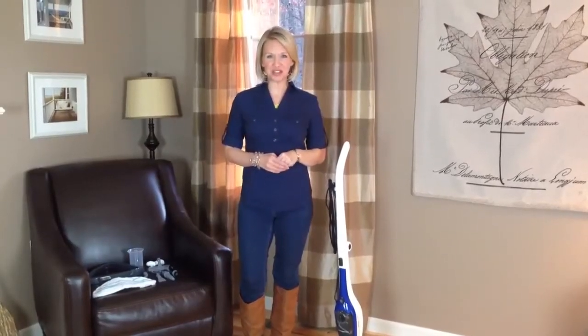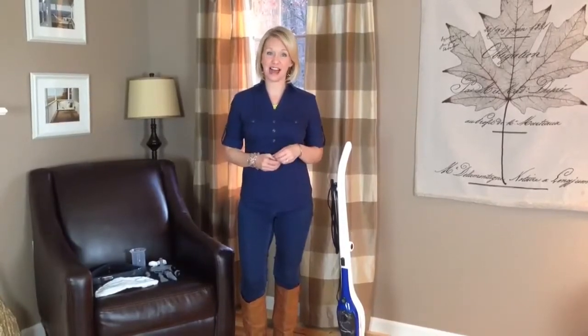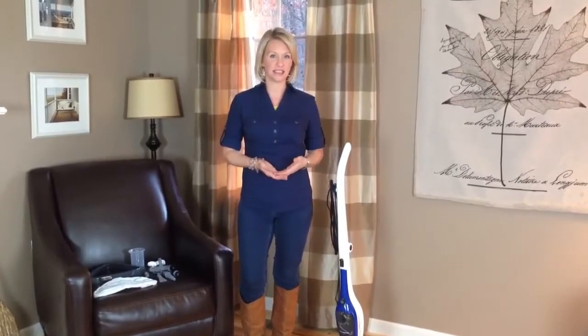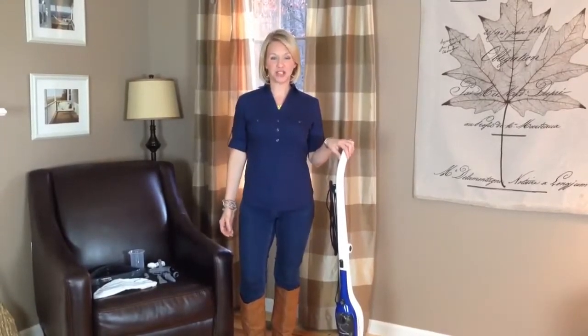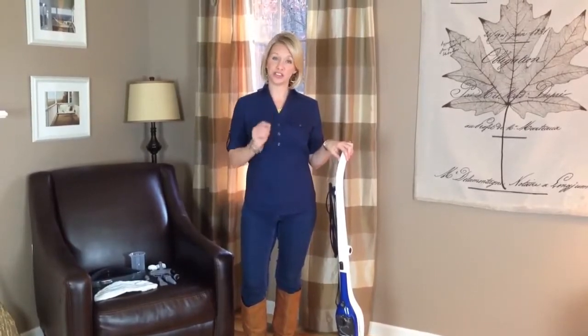Hi, I'm Susan from livingrichonless.com, here with another how-to video for you. With a toddler in the house, it goes without saying that I have a curious little guy who will get into anything — any cabinet, any drawer — and help himself. So I'm on a mission right now to reduce the amount of toxic cleaning supplies and toxic chemicals in my home. Today I'm going to show you how I'm using the HomeRight Steam Machine Plus to clean a ton of stuff around my home using just the power of water.